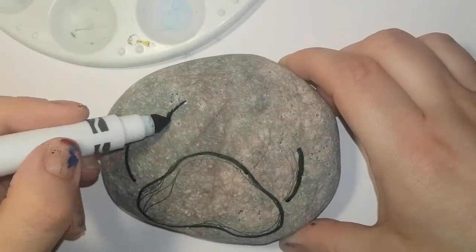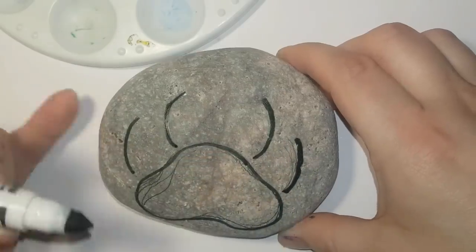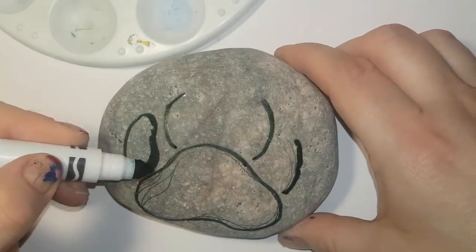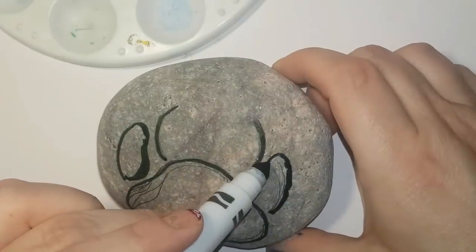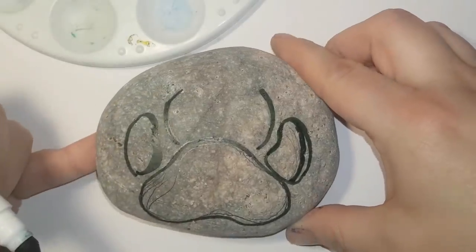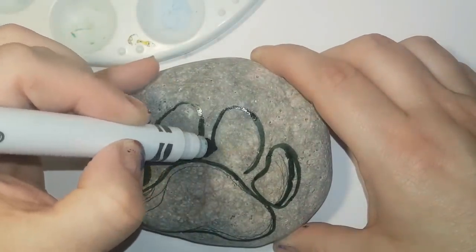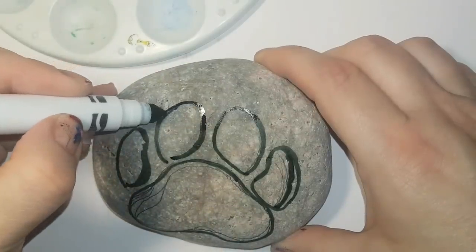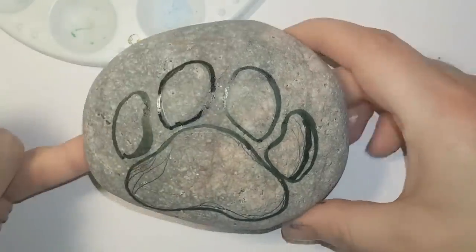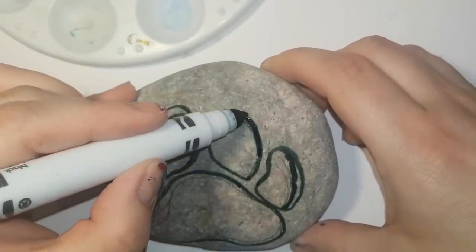It's not easy to draw a paw print — it's taken a lot of practice for me. This is how I start off to kind of give myself a basic template to work with. I do the bigger pad first and then I do the outsides of the smaller pads. You can look on Pinterest or Google for paw print and get your shape from that.